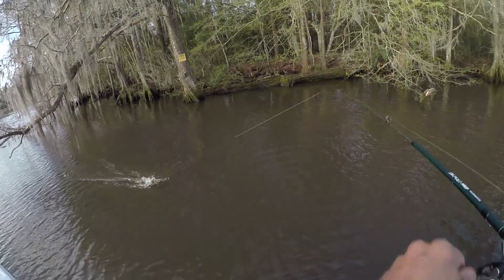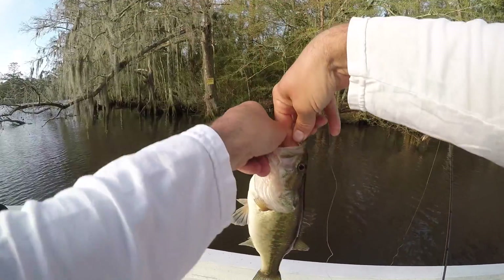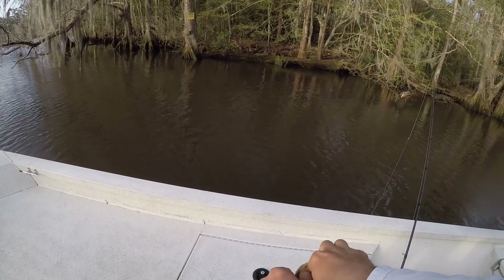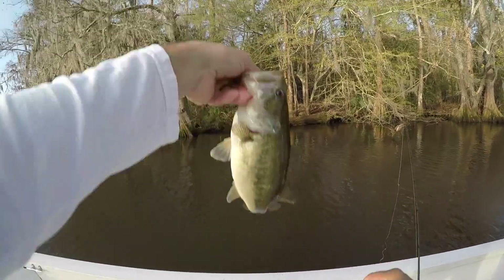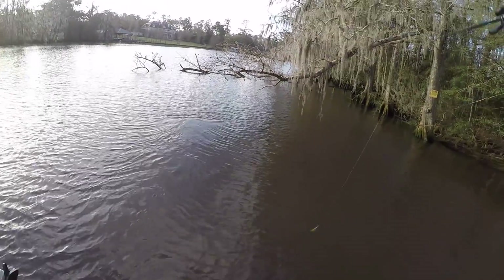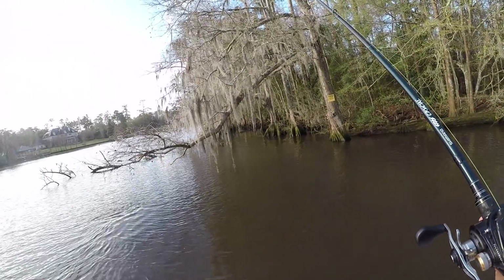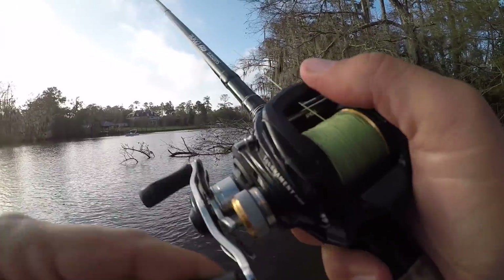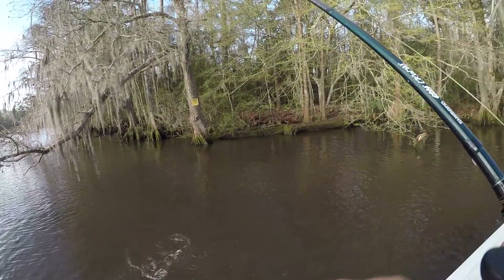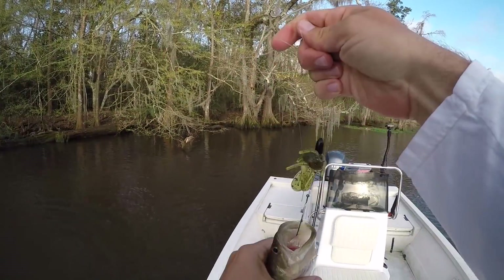There he is — that's a largemouth. Believe it or not, that would be a tournament weigher. We can weigh in 11-inch fish, and I think he's at least 11, but you're not going to win with fish like that. There's another fish — another little Kentucky. Not big, but fun to catch.